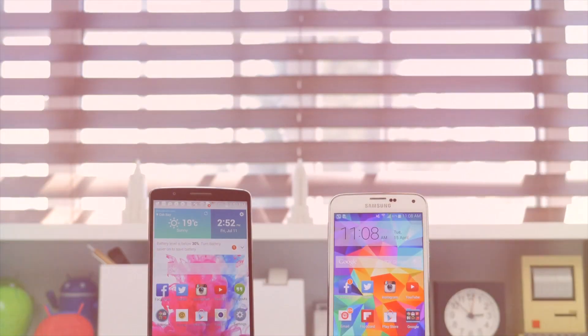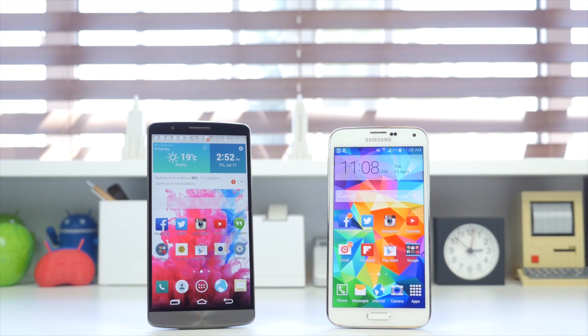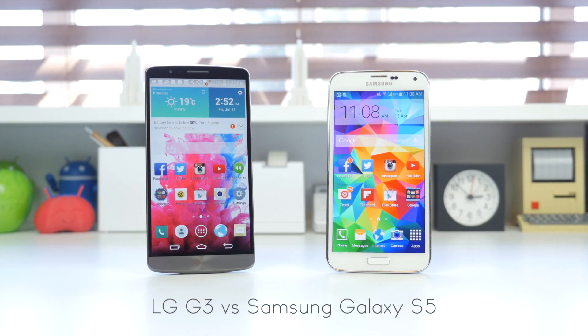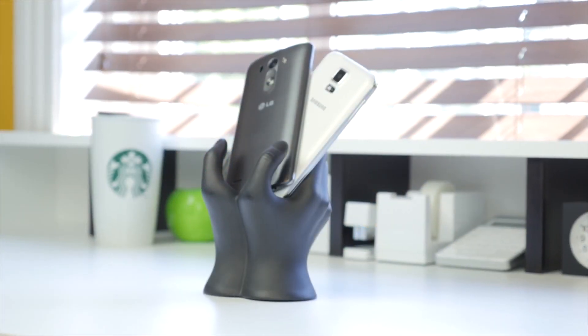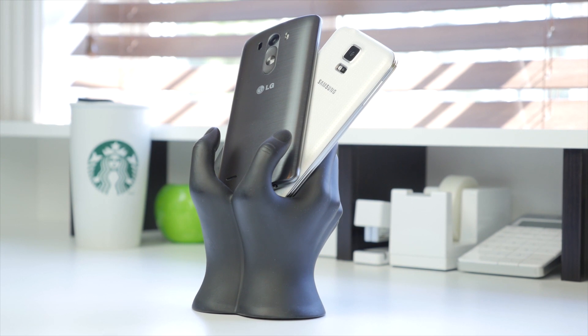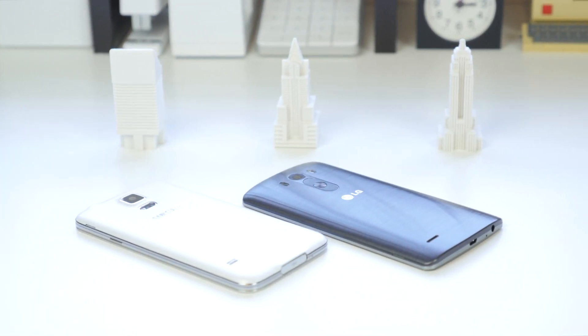Hey, what's going on everyone, it's Justin here and welcome to the full comparison between two Korean rivals, the Samsung Galaxy S5 and the new LG G3, both of which were released as their flagship for 2014 in the first half of the year. They are both flagship smartphones powered by a Snapdragon 801 processor clocked at 2.5GHz quad-core, with the S5 having 2GB of RAM and the LG G3 having 3GB of RAM in the typical US variant.